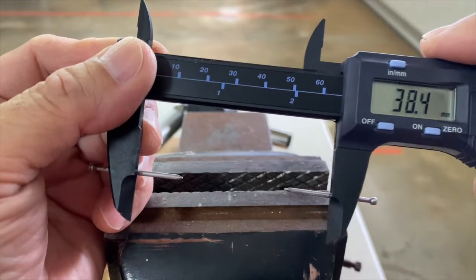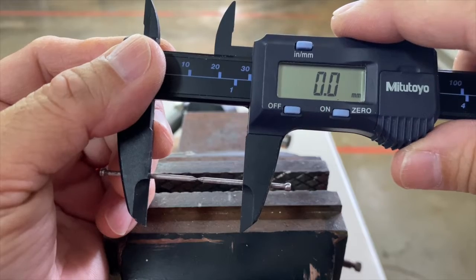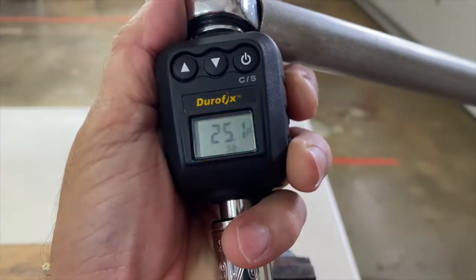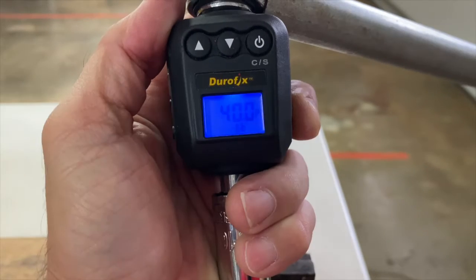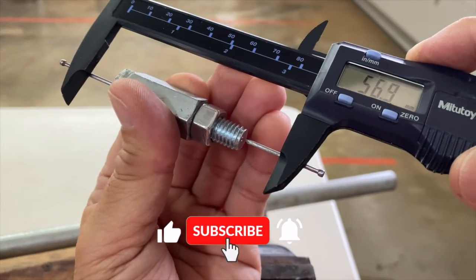Let's check the zero again. Torquing the nut to 25, 30, 35, and 40 foot pounds — the bolt still measured 55.6 millimeters.